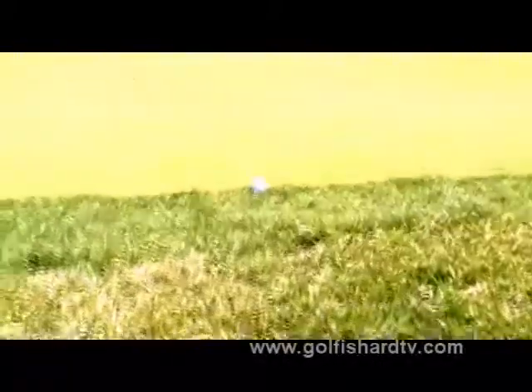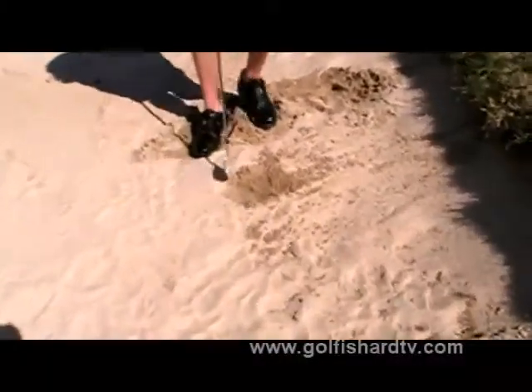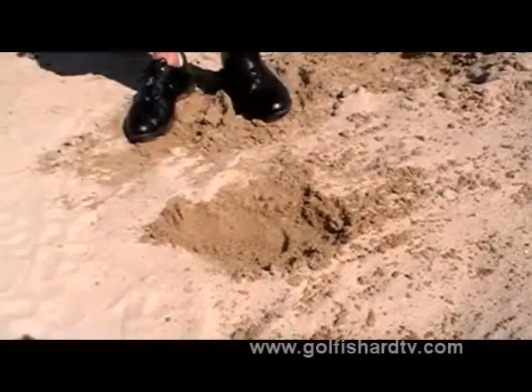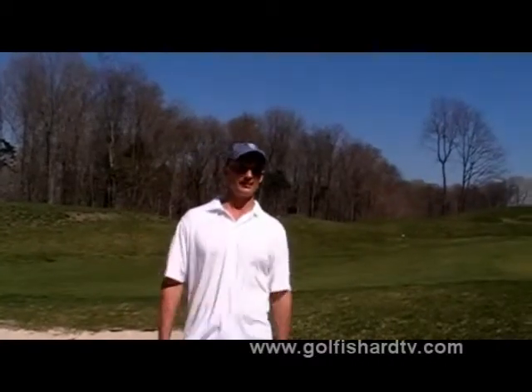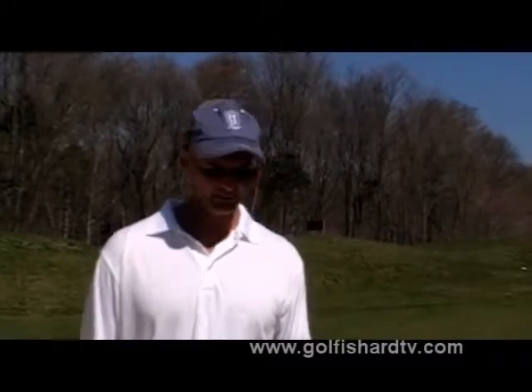You can see the ball came out of the bunker, which from this lie I was very happy about. Let's take a close-up — you can see how much sand actually came out of that shot. If you were to take a 16-ounce cup, you'd probably fill it twice with that sand, because a normal shot fills up a 16-ounce cup once. That's how much sand you're moving in any given bunker shot when it's average, fluffy sand.